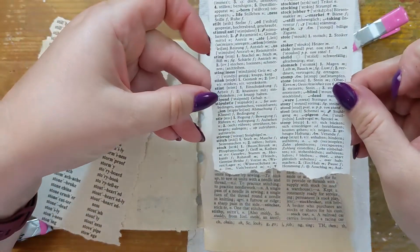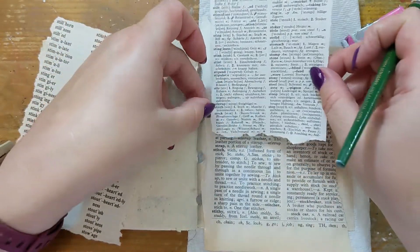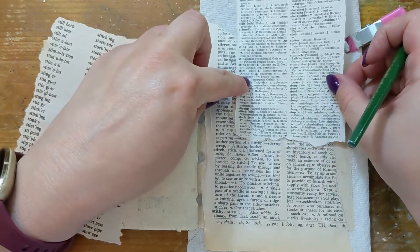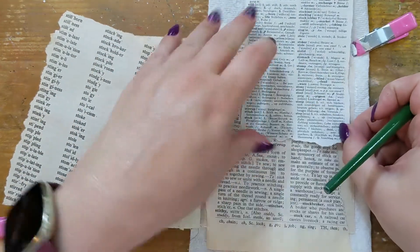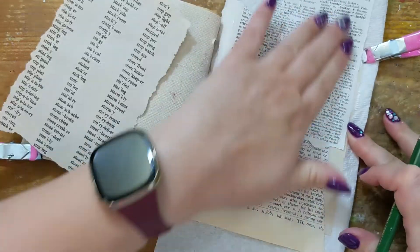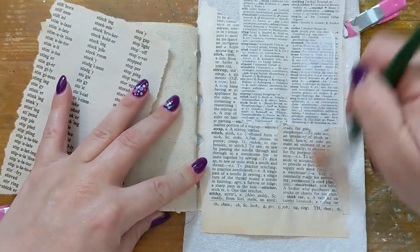I really enjoy having the word highlighted over and over. I did forget to film starting my timer for this challenge, but I will go ahead and pause the timer when I want to dry these layers.